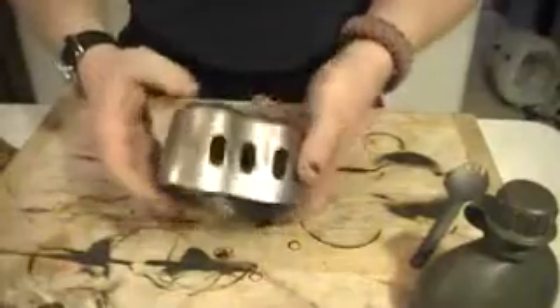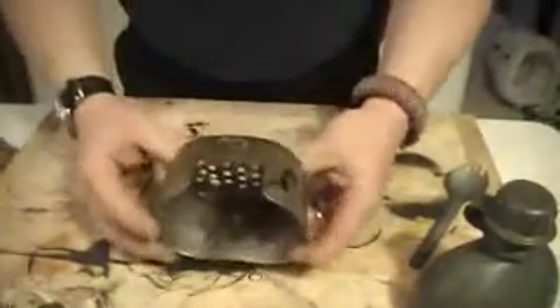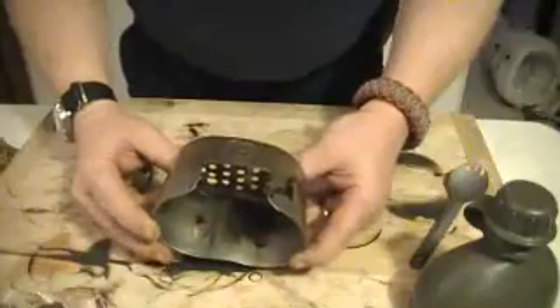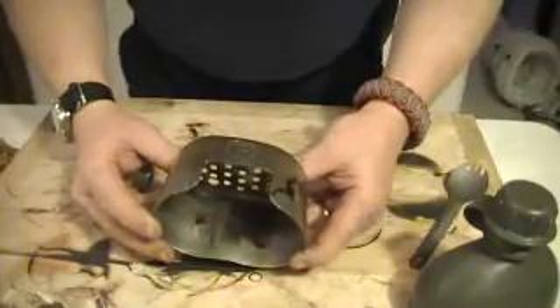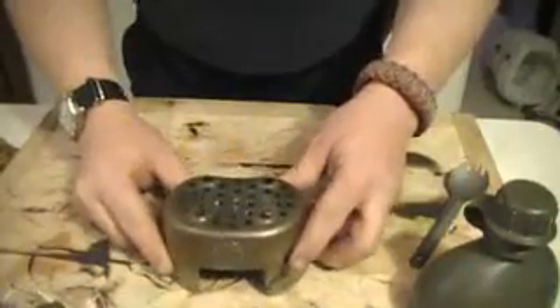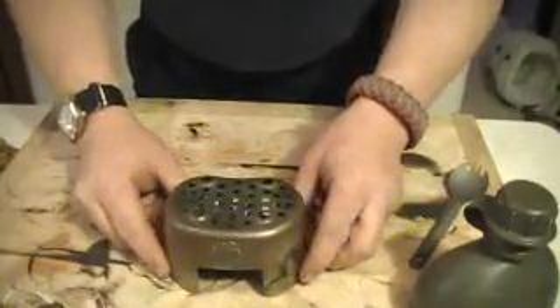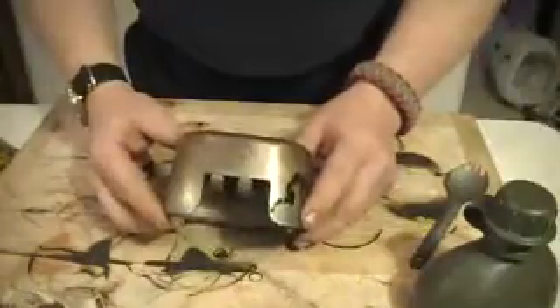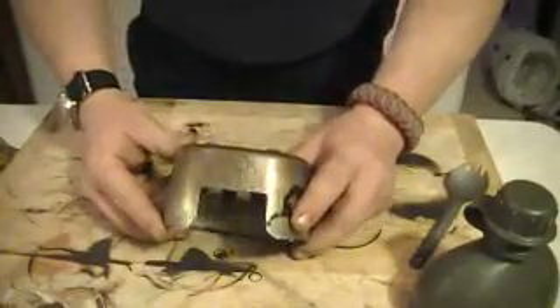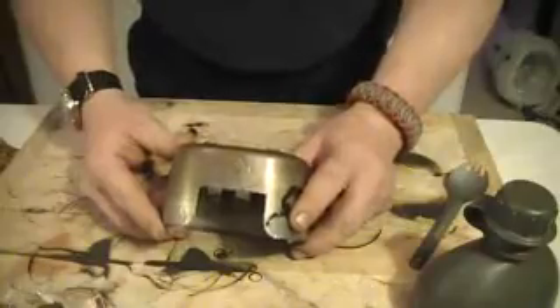Today what I'd like to look at is a new canteen cup stove that I've been using for about a month now. It's made by the Canteen Shop and it is a version of the U.S. military canteen cup. They've made a number of changes that actually make it really, really nice.